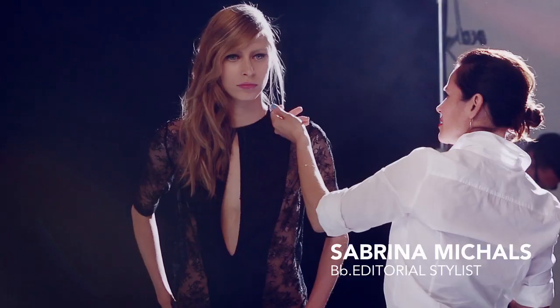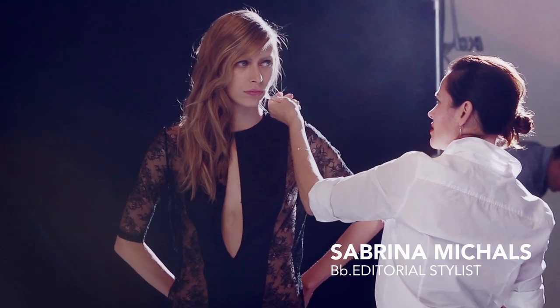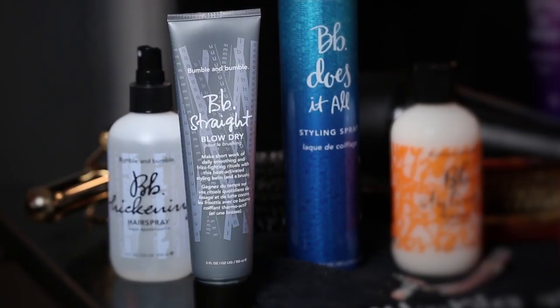Bumble and Bumble editorial stylist Sabrina Michaels is going to show us how to create smooth, lived-in texture with a deep side part using BB Straight Blow Dry.